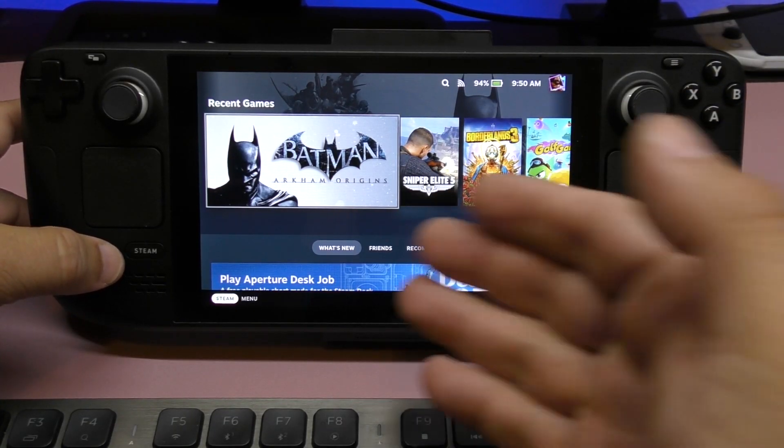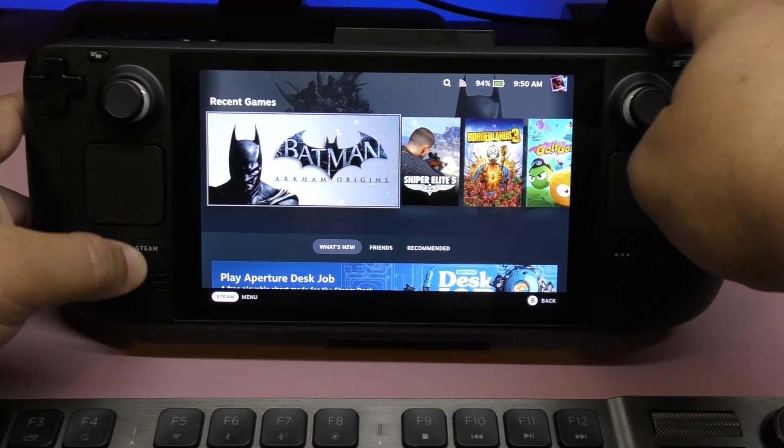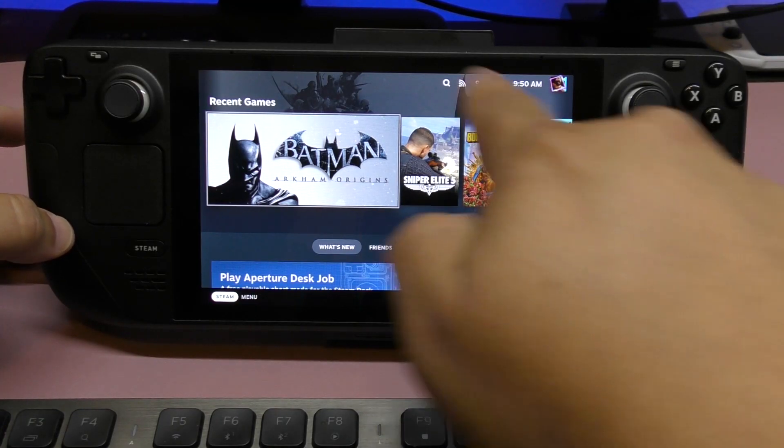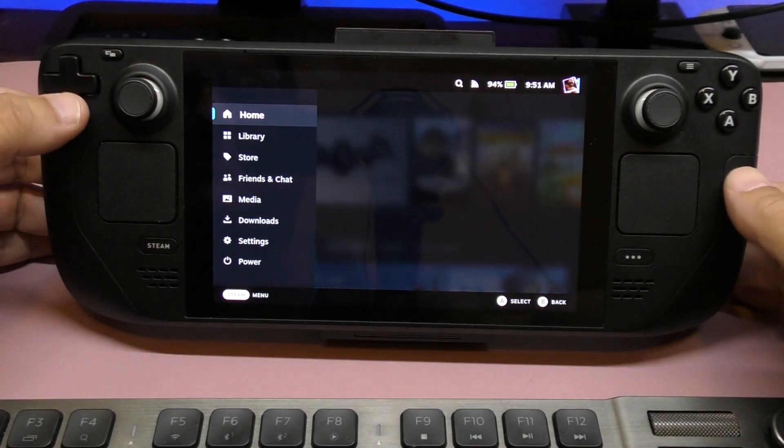If you need to take a screenshot of something on the screen, you can press this button and the L1 button, and it will take a screenshot. See right there — it took a screenshot of exactly what was on screen.